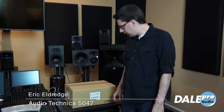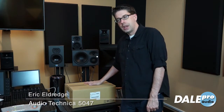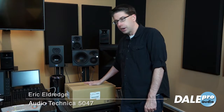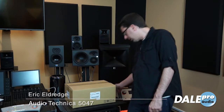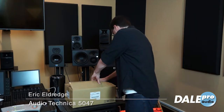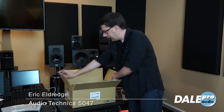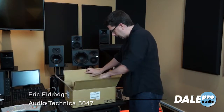Hi, Eric here at Dale Pro Audio. We've just gotten one of the first AT5047 microphones in from Audio-Technica, so we're going to go check this out. This is a handmade microphone — they do not make this in a factory. It's built by hand using discrete components, and we're going to check out what we got in here.